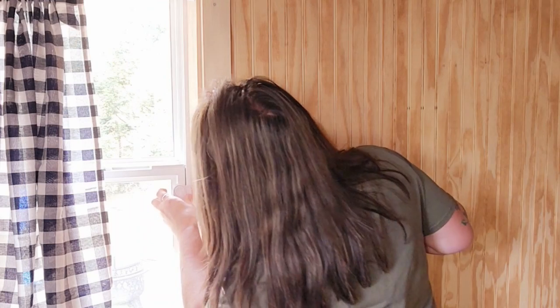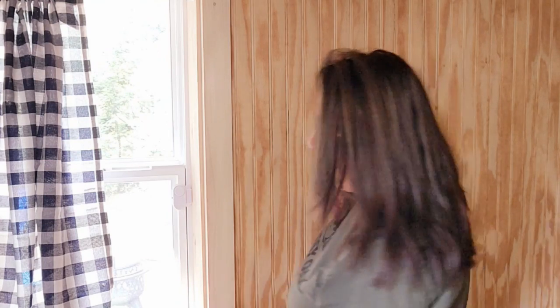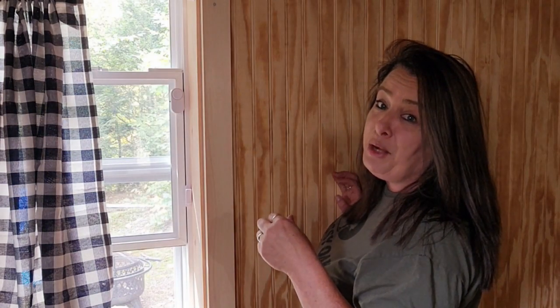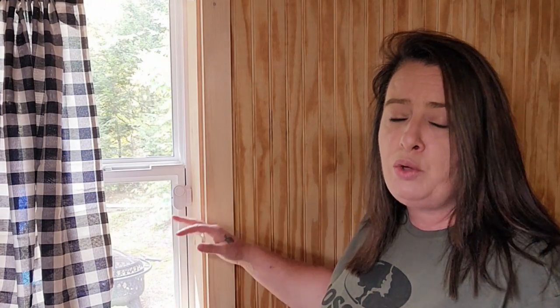Just press both pieces on, then turn this on and you hear just a little chirp — that's how you know it's on. And if anybody opens this window, good lord! For a dollar twenty-five it really adds an extra layer of security to your home. It works the same exact way on the door and gives you that extra couple of seconds so you can be prepared and take care of whatever you have to take care of.